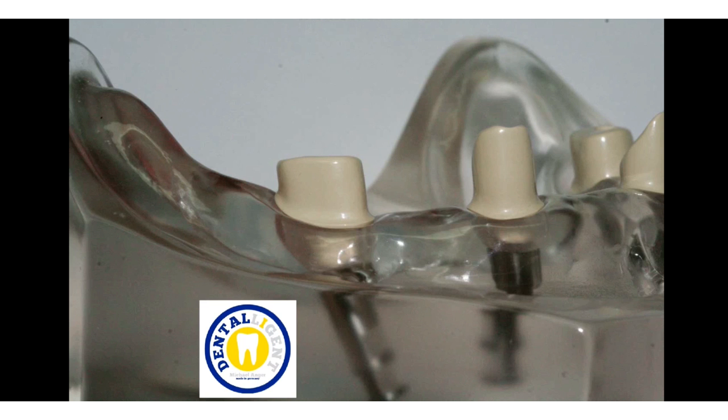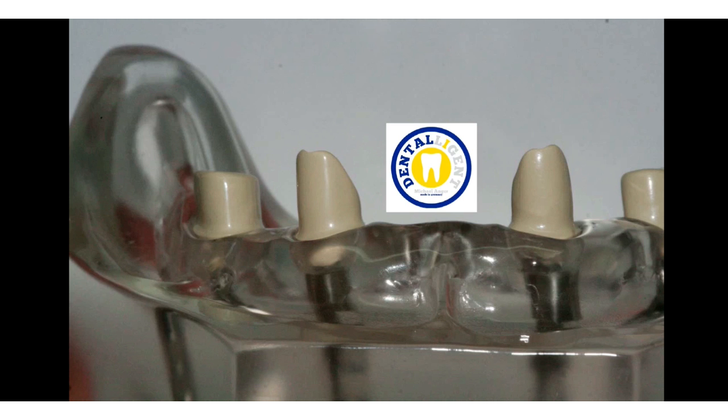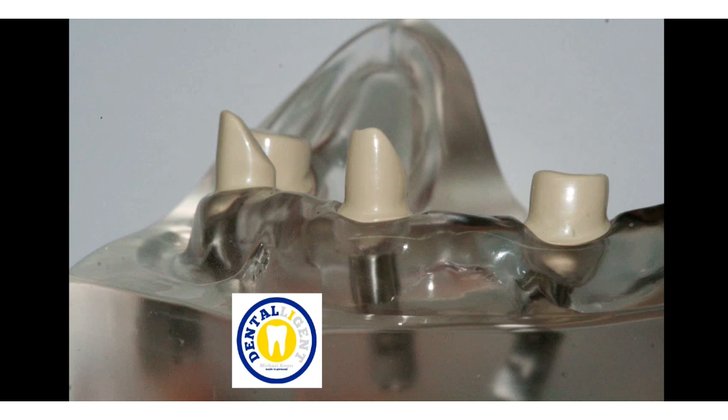In this view the strong angulation of the posterior implants is again visible — please note the well-polished surfaces. Also clearly recognizable in this picture is the settlement and the good polishing quality.